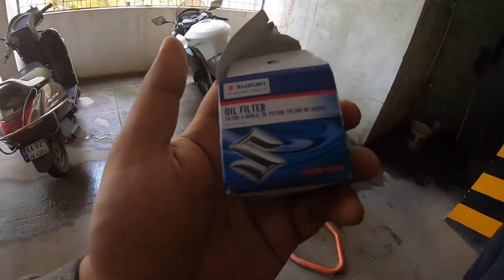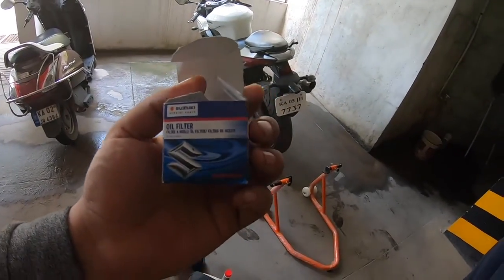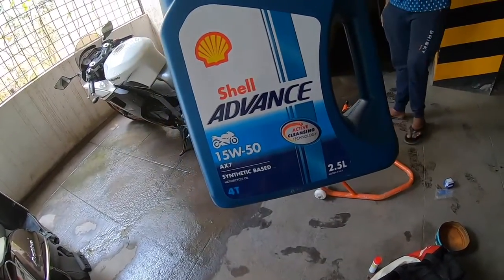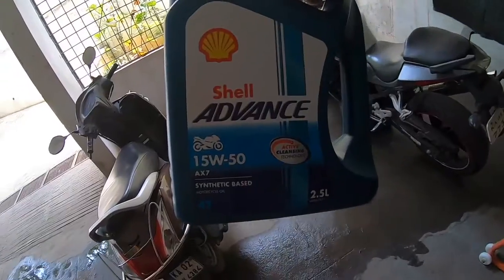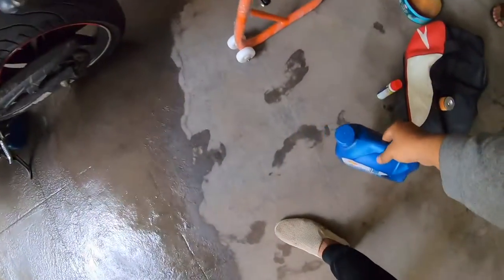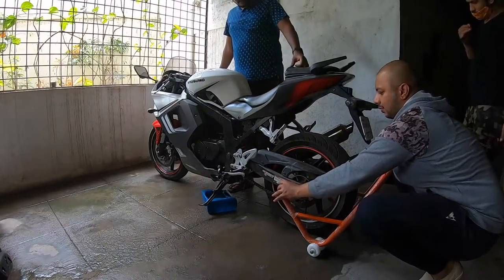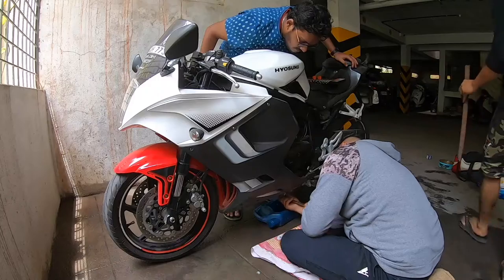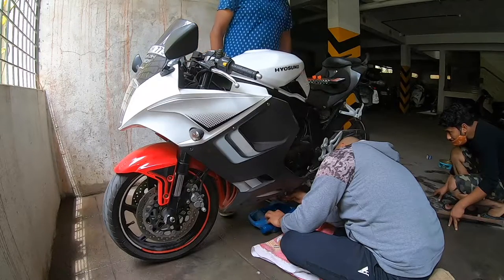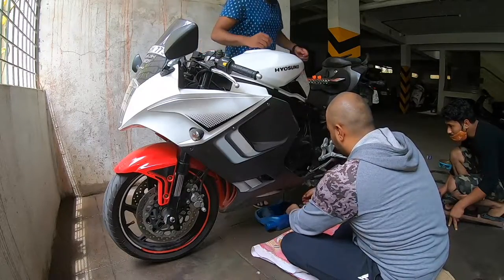This is the Suzuki Access oil filter — it's exactly the same as my motorcycle. For the oil I'm using Shell Advance AX7 15W50, it's a semi-synthetic oil and it will cost you around a thousand rupees. Ask someone to hold the pipe upright and align the two sides, carefully and slowly lift the pipe up. Be careful not to slip. The drain bolts are a little tight — apply some pressure gently and you should be able to get it out.